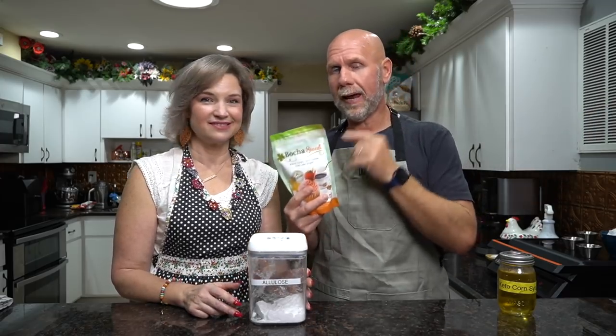First, we're going to need some kind of sweetener. We're going to use allulose. I have tried this with a lot of keto-friendly sweeteners and it will work with pretty much all of them. You could use erythritol, but you want to make sure you're using granulated. You can use the brown Swerve granulated — that'll give you a darker colored corn syrup. But I really, really, really like it with allulose the best. I've also tried it with BochaSweet and that works really well. The reason I like allulose better is allulose acts like sugar — you can caramelize it and it gives a better flavor. The only issue is it's only 70% as sweet as sugar, but we have a way to fix that.